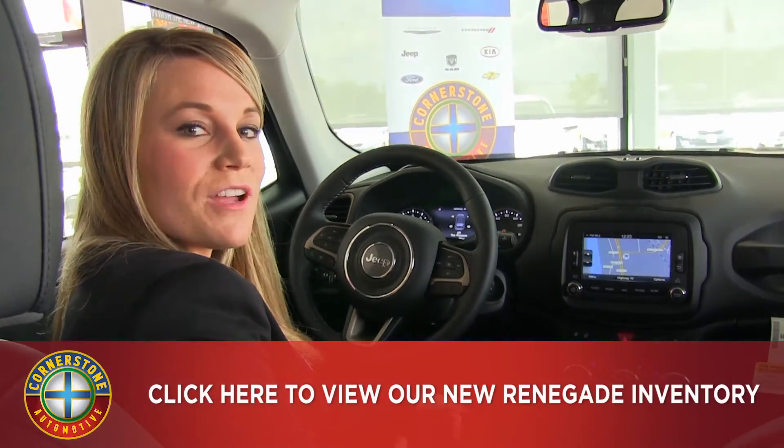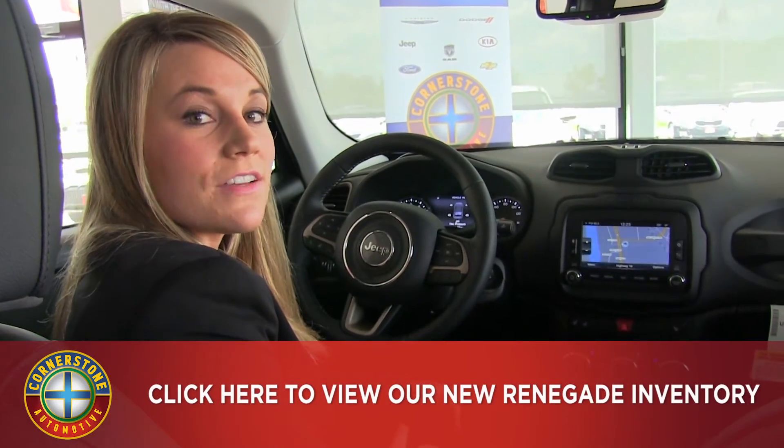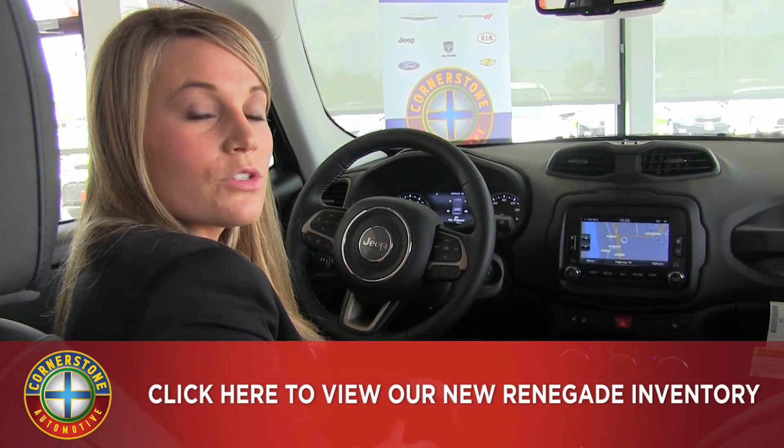If you have any questions or if I missed anything, feel free to give us a call at 763-441-2300 or visit us at cornerstoneauto.com.